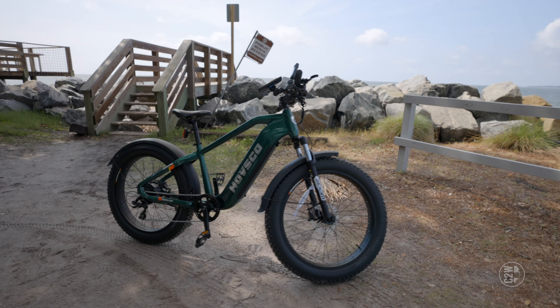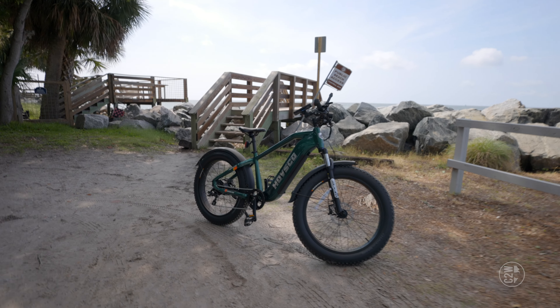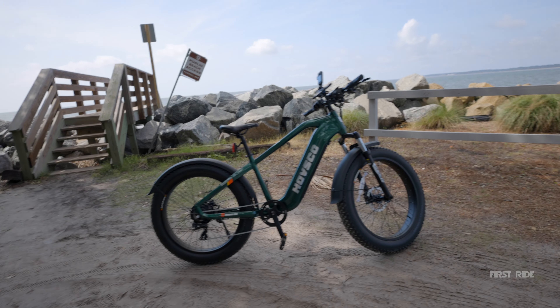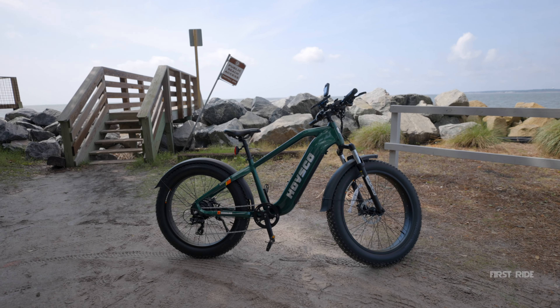All the YouTubers I've seen do videos on this bike are just riding it around — they're not actually reviewing it. In this video I am bringing you guys an actual review of this thing, because it's not cheap and you need to know how good it is.